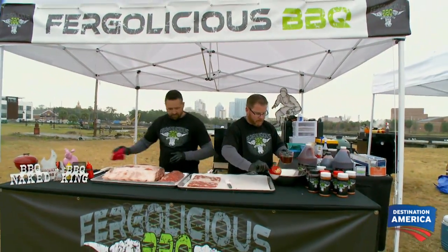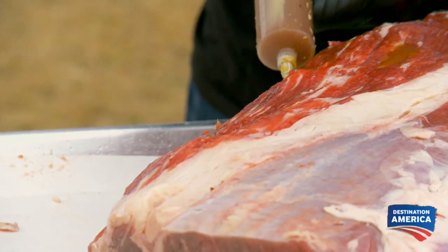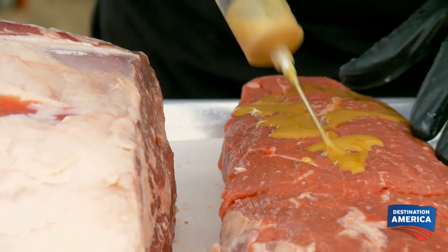Beef injection here. We're gonna use our normal beef injection that we use for brisket. It's a commercial injection that has phosphates to add moisture to the meat. We add some beef broth to it just to pump up the beef flavoring.